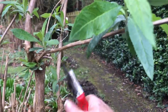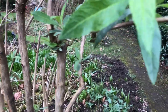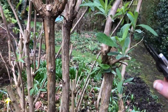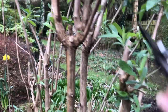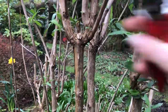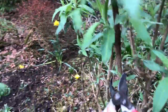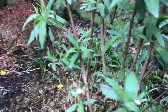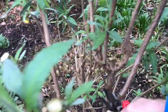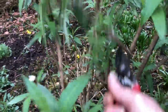Do all the stuff I can reach without moving around too much. Some dead stuff there to come out. That little spindly one to come out. Do that one out, do that one out. That one there, that one there, that one there. Slightly taller ones — that's a decent bud there, nice pair of buds there. Spindly ones. Spindly thing there, thin one there.